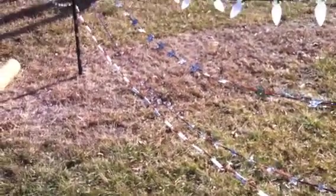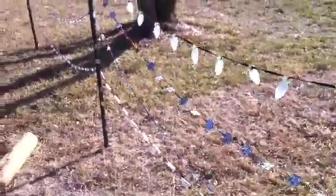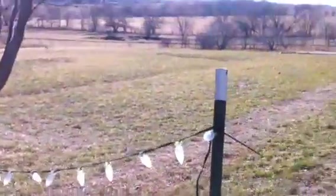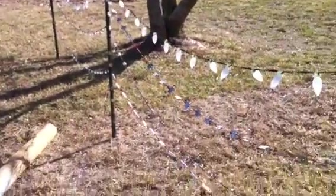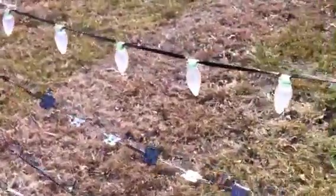As some of you might know, I've been testing — or what I call testing — some different types of pixel strings. I just wanted to show what that rig was real quick. I just took a couple of T-posts and strung up a few different types of pixels that I've ordered from a few different places.